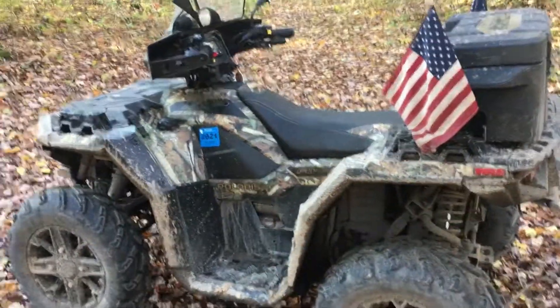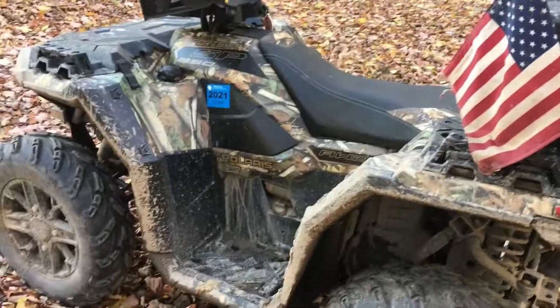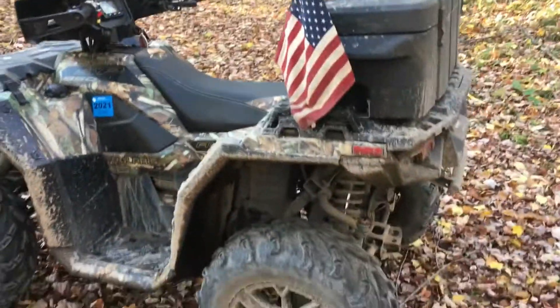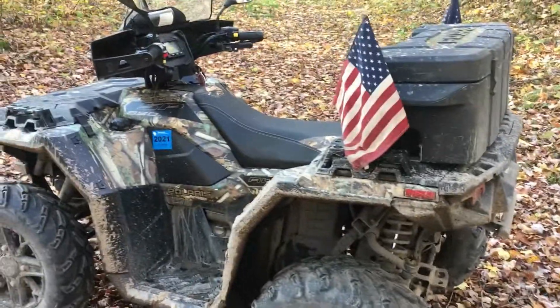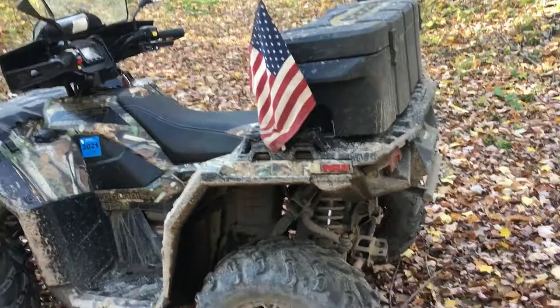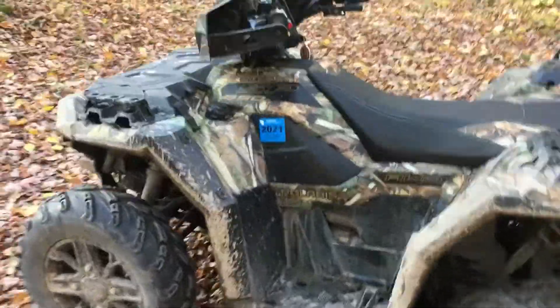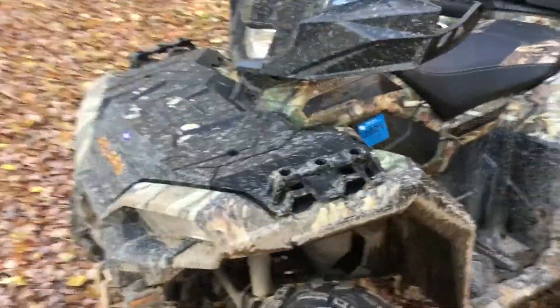What's up YouTubers, got the Sportsman 850 here. It's about to hit 2,000 miles, so I'm going to do a 2,000-mile review. I freaking love this machine, it is badass. I've had it about four months and put 2,000 miles on it. Last time I really didn't show the storage, so I'll show you how the storage works and some of the upgrades that I got.